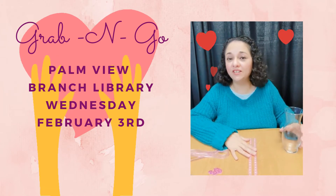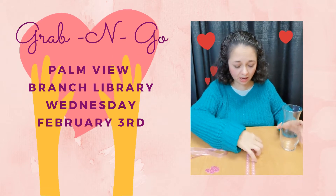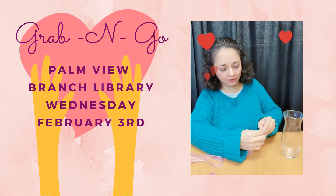This craft is actually very, very simple. You can finish it within 10 to 15 minutes tops. We start by getting the jewel accents.